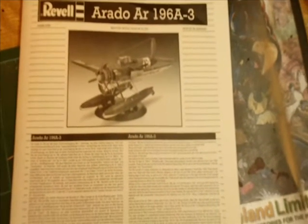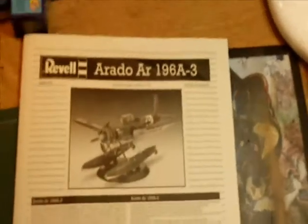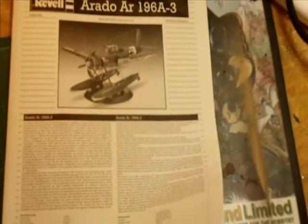Overall impressions: very good. Let's have a look at the decals and the instruction booklet. It's pretty much a basic A4 size multi-page instruction book, as you get from Revell. Get the basic details, color chart — that's needed.